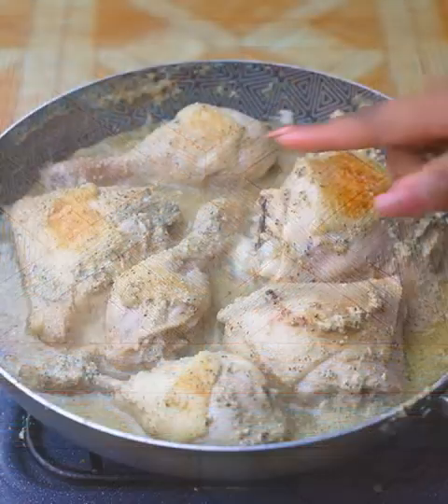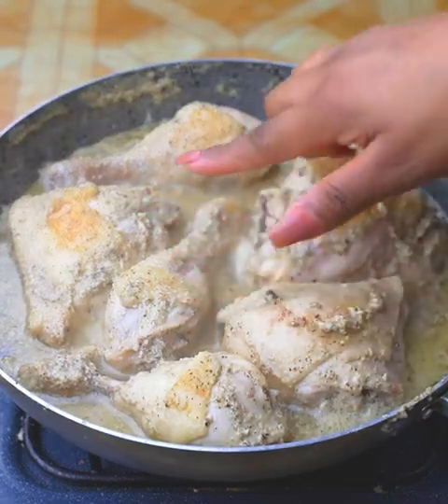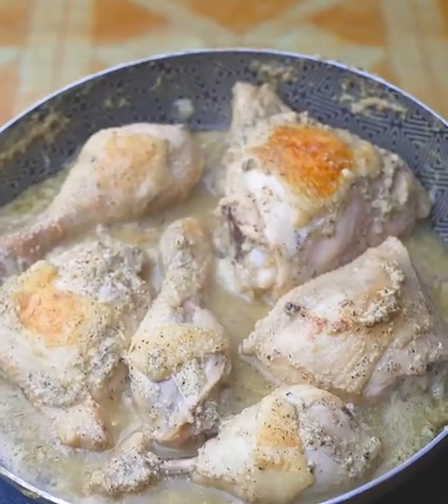After 15 minutes cooking the chicken, I will uncover it and check if it is ready. As you can see, the chicken has already consumed all the milk. I will remove it from the stove and let it rest for a few minutes to cool.